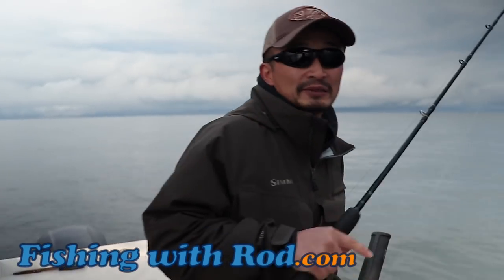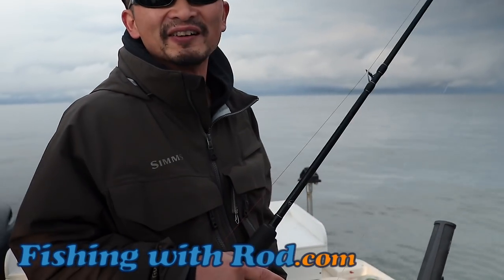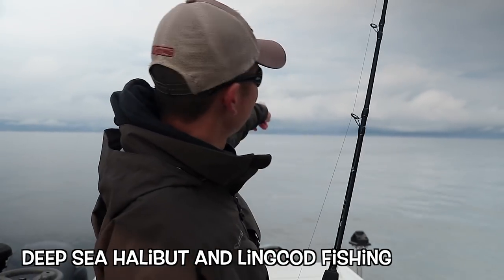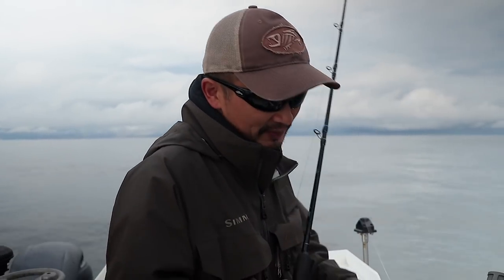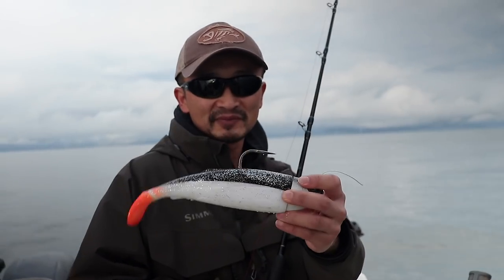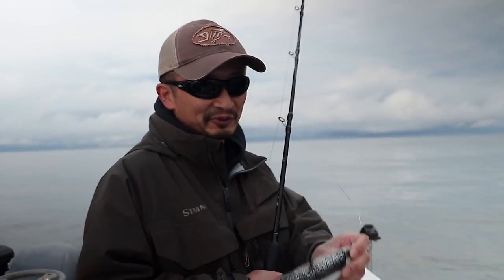Morning everyone. So we're doing some halibut and lingcod fishing today. We're about 16 miles offshore. You can see Kaiika and Kuvaile in the background. We're just doing some vertical jigging today using a new power paddle from Gibbs Delta. This is a new lure that just came out and I'm going to try it out.